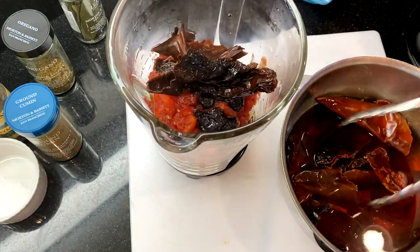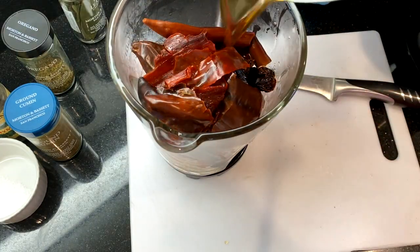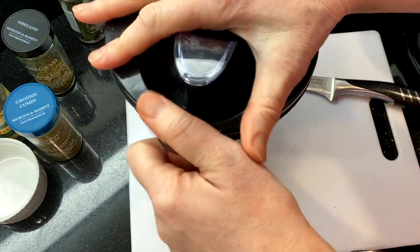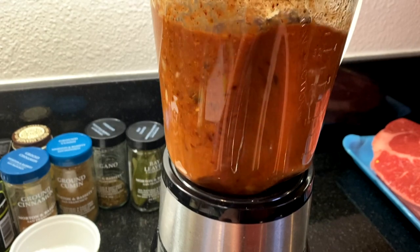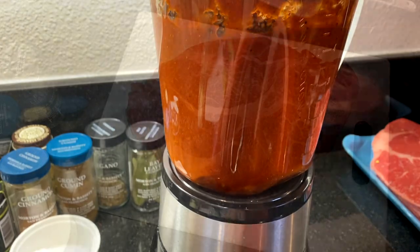After about 10 or 15 minutes the chilies will be softened. Add the chilies into the blender with about a cup of the soaking liquid. Cover and puree this mixture until it's really smooth, which will take about two or three minutes. We want to make sure all of the chili skins get pureed.